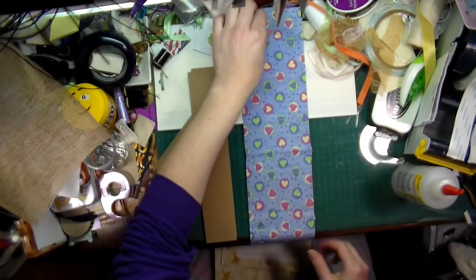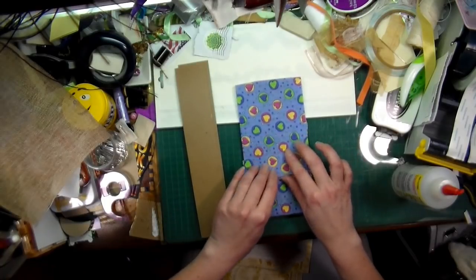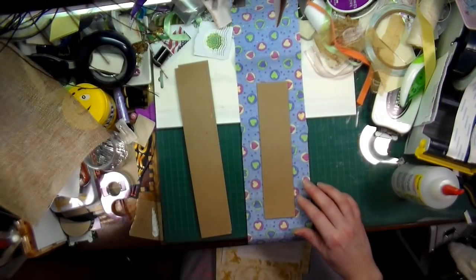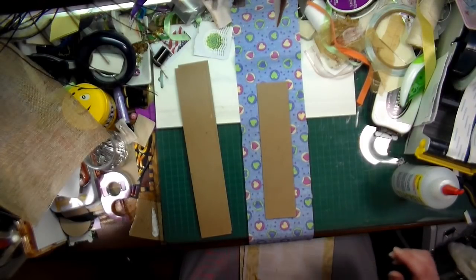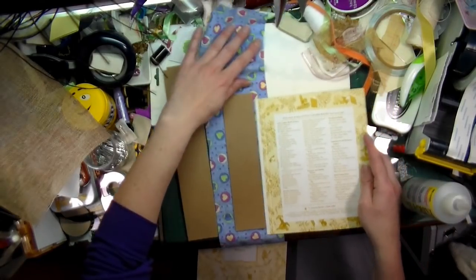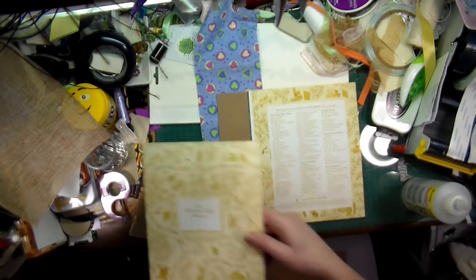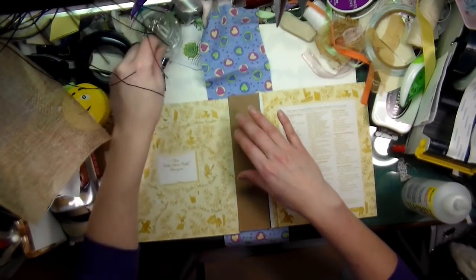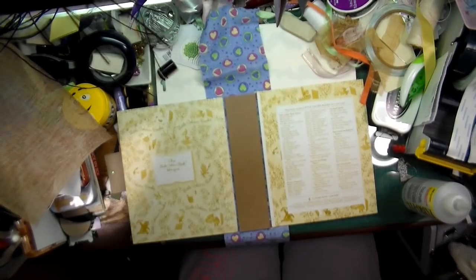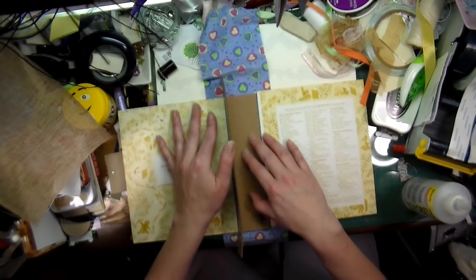Okay, I'm back with my cut-out piece of fabric. So this is my spine and it's going to wrap around like that so that the seam is on the inside. I'm going to be putting this like that and then the other one up like this. I want to make sure I have the thickness between the two so that I can actually fold my book.